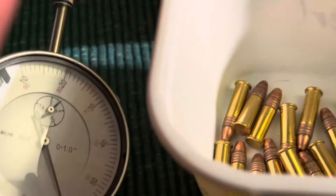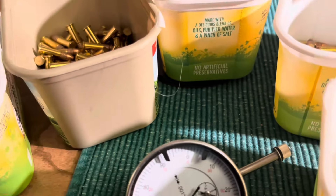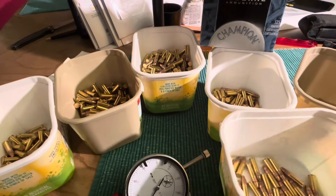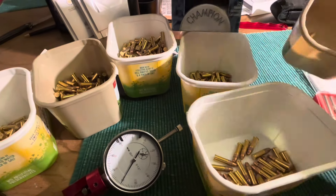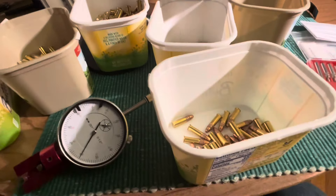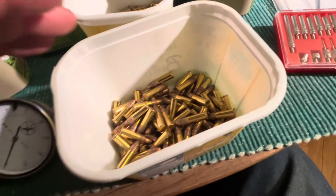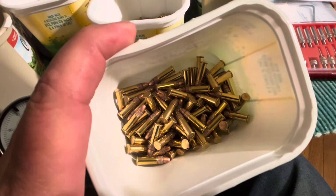I don't know for sure if sorting is going to make any difference or be any better, but one thing we do know is consistency is key. These outliers are going to be far less consistent - I'm just going to take these and dump them in here and call them 'cooties.' Same with this other group - this bucket is just going to be cooties.